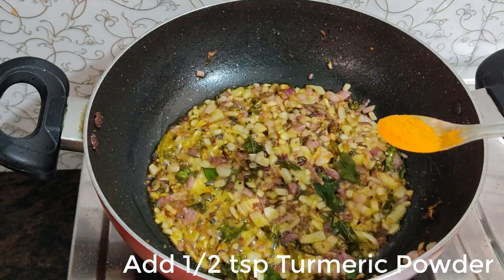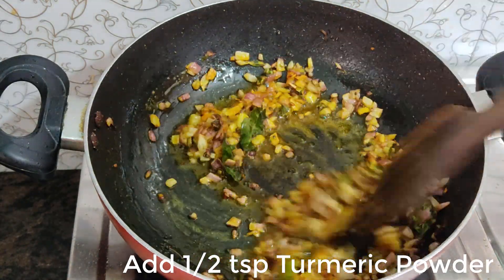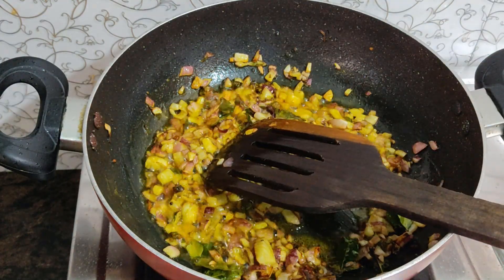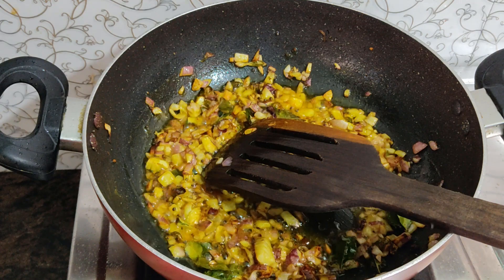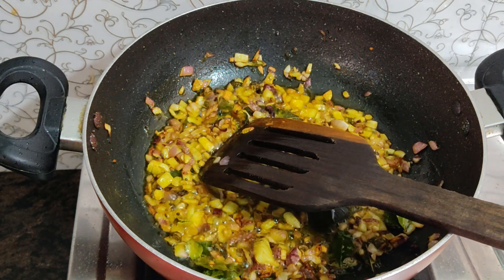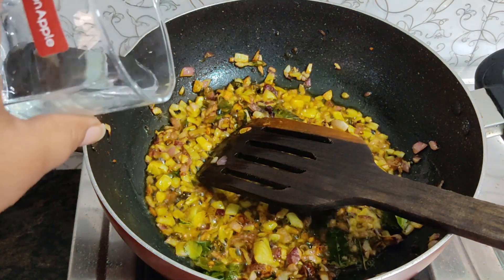Add 1 teaspoon of sugar and 1 teaspoon of salt so it will taste good.